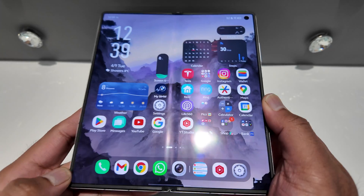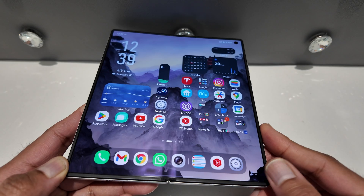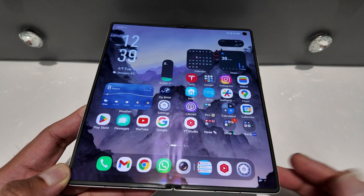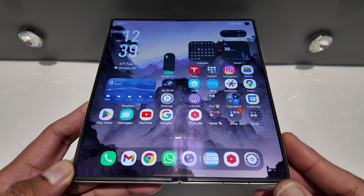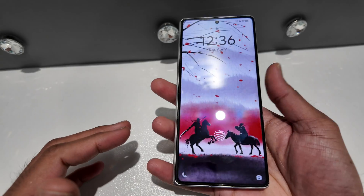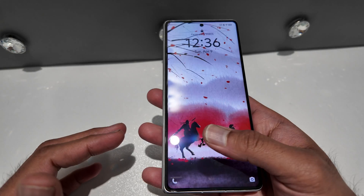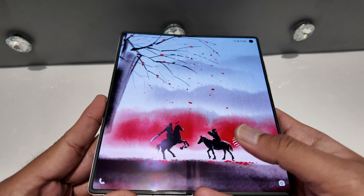After the setup, there were quite a lot of Chinese bloatware, which you can obviously expect with any Chinese phone. I've gotten rid of most of the Chinese bloatware. As you can see, it's quite fast and the first impression looks very, very promising.